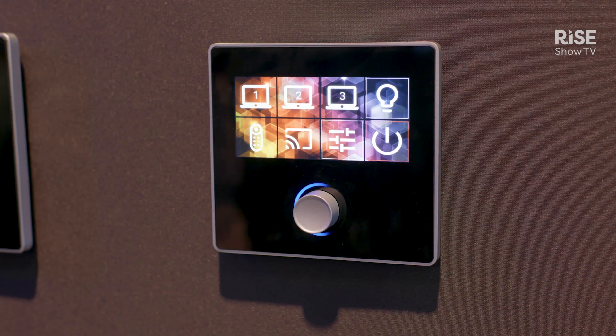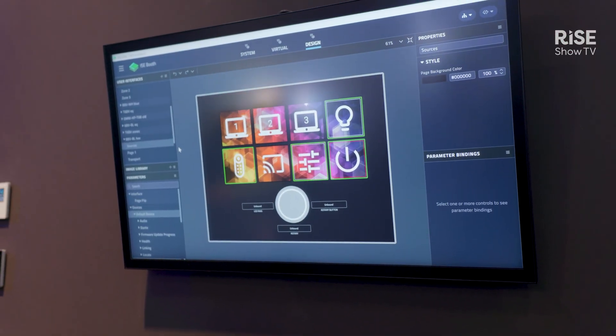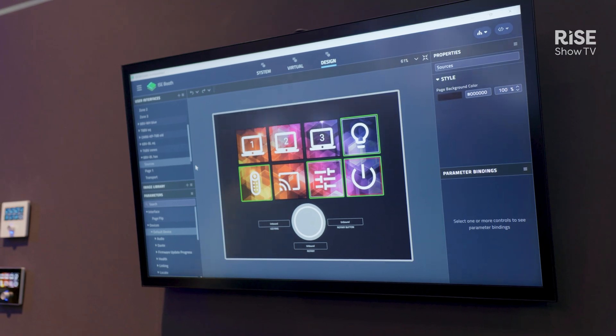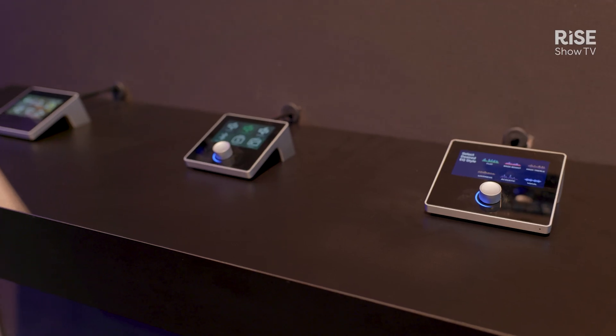These are available in wall mount and tabletop form factors. They are POE devices, with black and white options on the wall mounts, and available either with or without the rotary encoder.